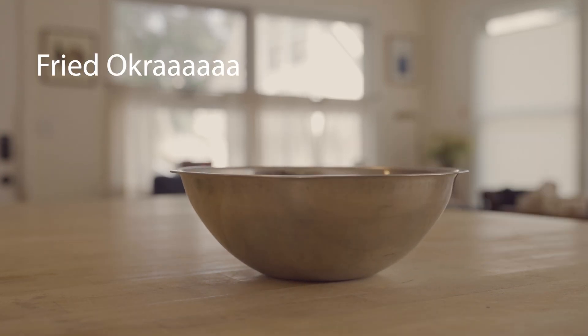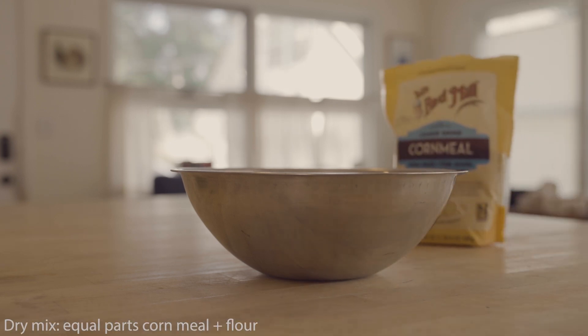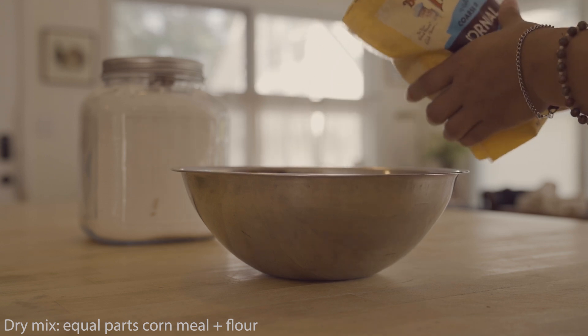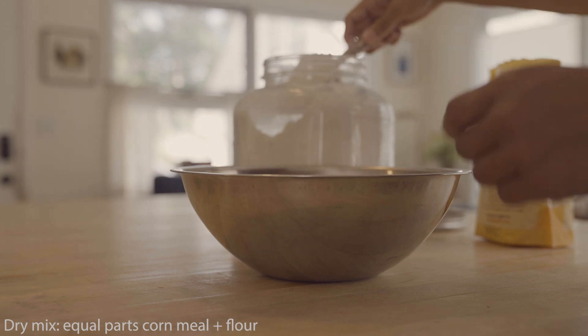What's up everyone? It's time for What Do Eats. Today we're making fried okra. You're going to mix equal parts of cornmeal and flour — I don't really measure, so just kind of base it off of how much okra you want to make. That's how much of this coating mix you're going to need.